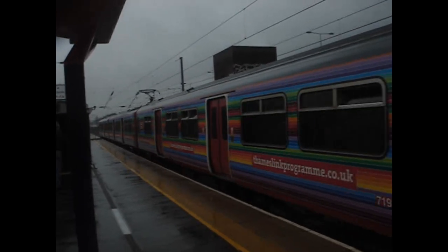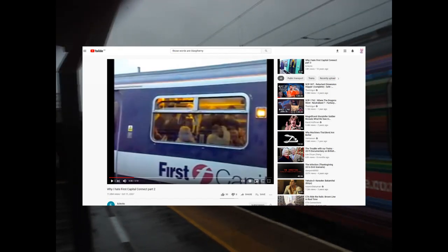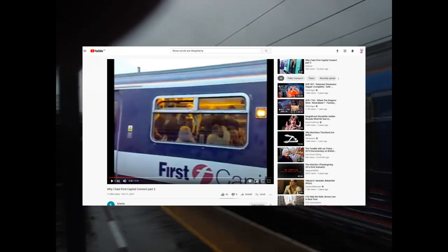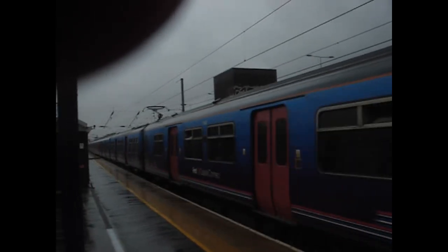Now you know my thoughts on the 319. Go out there and remember that the series of YouTube videos called 'Why I Hate First Capital Connect' are still up for you to laugh at, to cry at, and laugh again. Also, many condolences for anyone who had to travel with First Capital Connect.